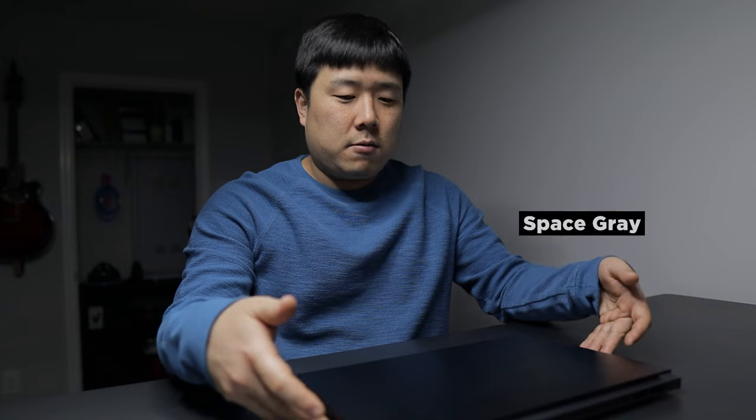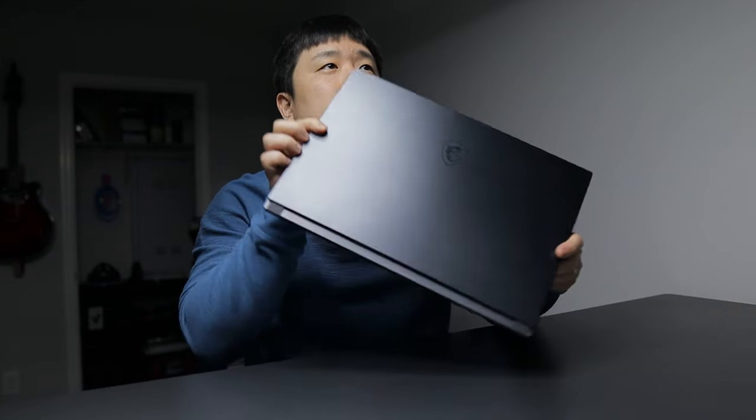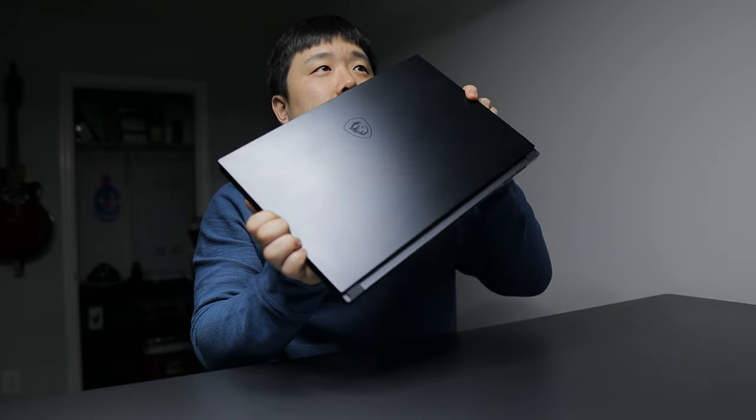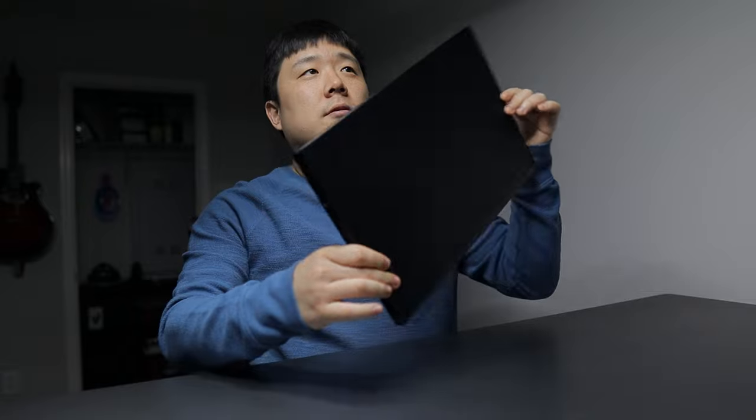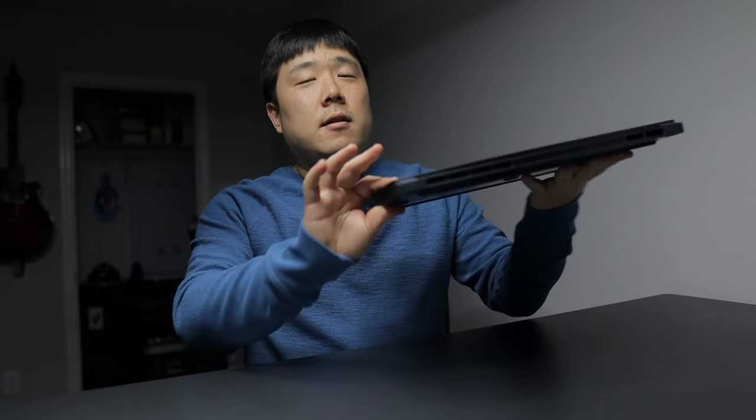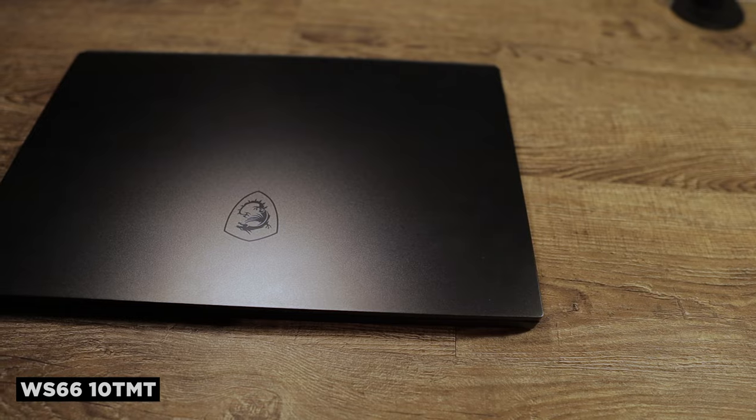This specific one is a 15-inch workstation lineup from MSI named the WS66. The WS65 was its predecessor, and the WS75 is a 17-inch model with pretty similar specs other than the size difference. One of the biggest differences is the overall color — this one is named Space Gray. It's almost black on camera, but it has a subtle reflection and logo. The same color runs all around the laptop, making it look quite sleek.